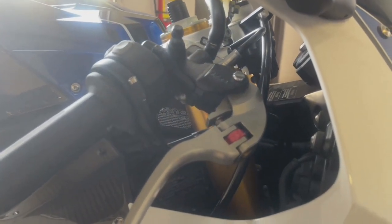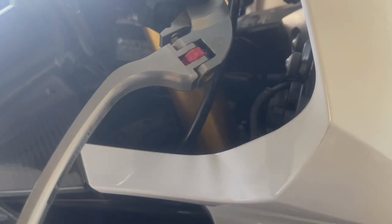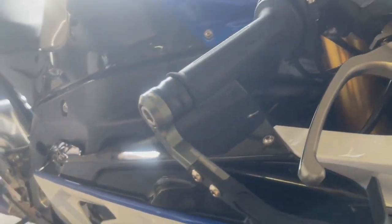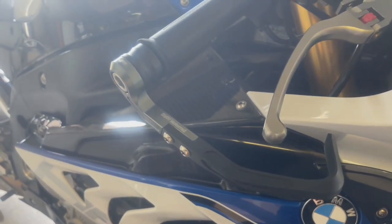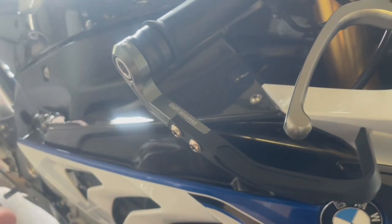Everybody knows Gilles is a supplier for BMW, so we have the stock Gilles brake and clutch levers, which are the ones you can basically turn on the side as well. For the clutch and brake lever guards we went with the BMW Motor — they are made by Gilles, no doubt about it, but they have a special embossing which says it's a BMW HP4 part. We got this installed.